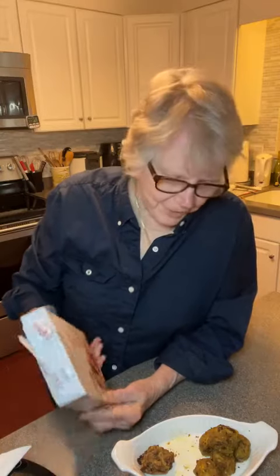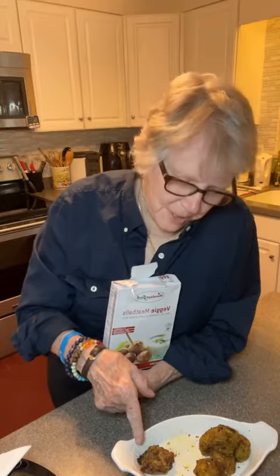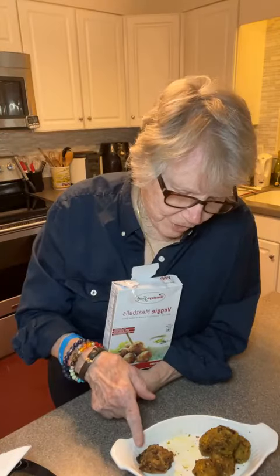Another Veganuary episode — veggie meatballs. I had angel hair pasta, made a tomato sauce, had bread — garlic toast, broiled. Didn't burn it.